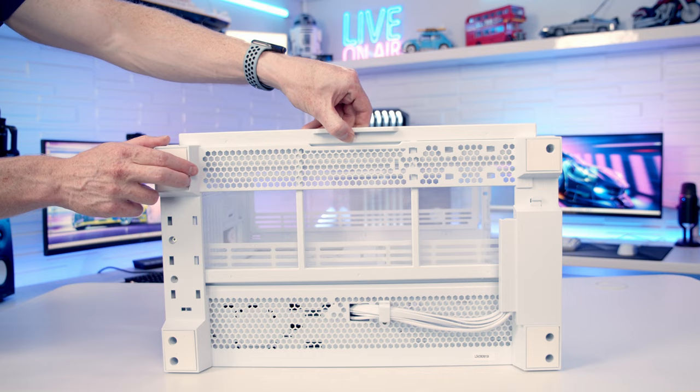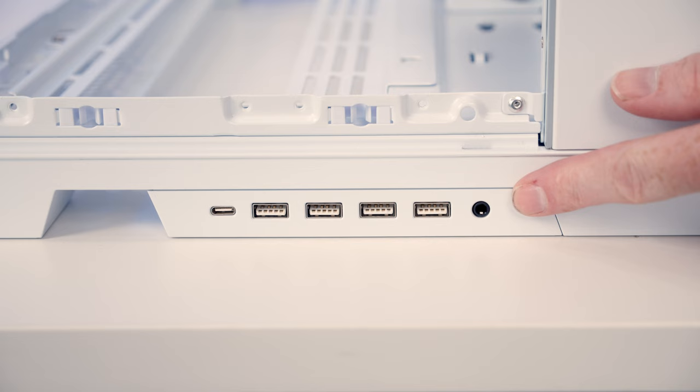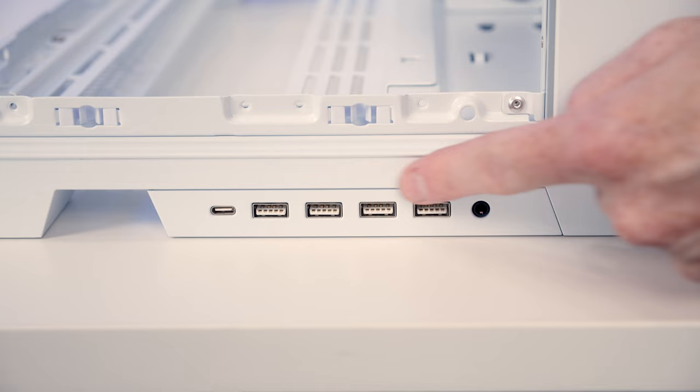Looking at the front IO compared to the O11 Dynamic Evo, we have an additional two USB Type-A ports with four in total. We've also got a single Type-C port and a combined headphone and microphone jack.